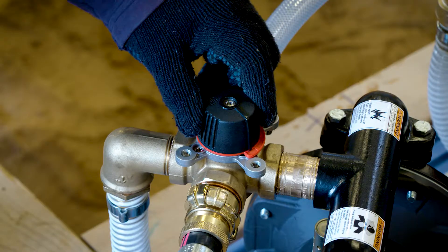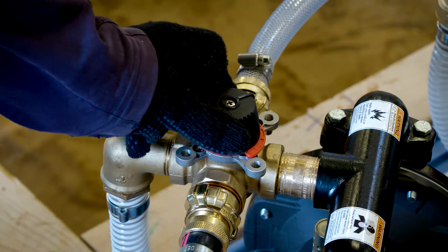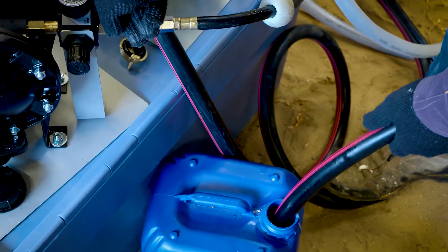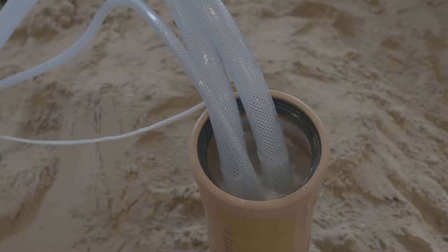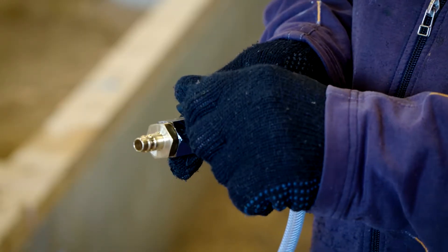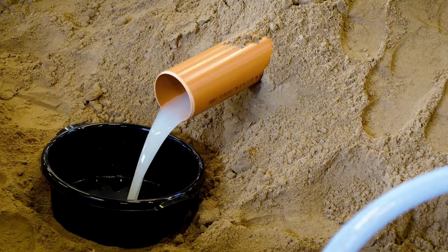After one hour, switch membrane pump one from pressure to suction and pump out the sealant from the sewer pipe. Deflate the pipe plug to make sure that all multi-seal sewer leaves the pipe.